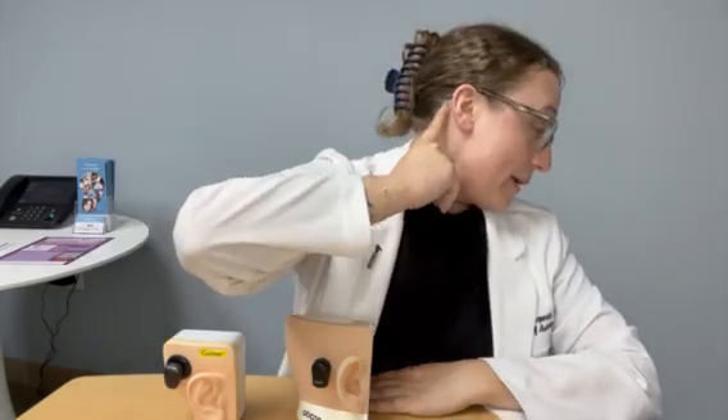The first is through our ear canals. Sound coming in from our environment goes through our ear canals, straight to the eardrum, and sends it to the inner ear. That's what a traditional hearing aid is helping with. On the other hand, we can also hear through some bones that we have, one of them being the mastoid bone, which is located right behind your ears on both sides.